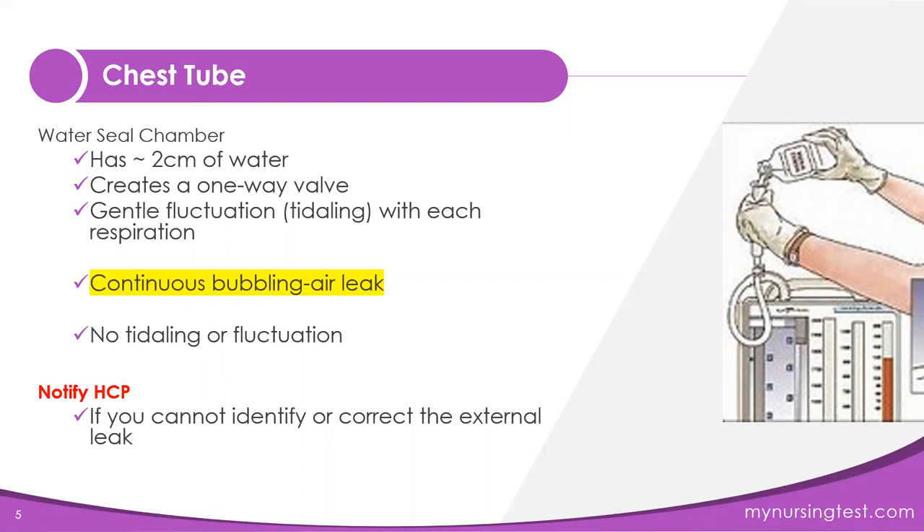Now, if your client is on a ventilator, that becomes positive pressure, so you would see the reverse: when the client breathes in, the water will fall, and when they breathe out, the water will rise. That gives you an idea of the fluctuations you would see with each respiration.